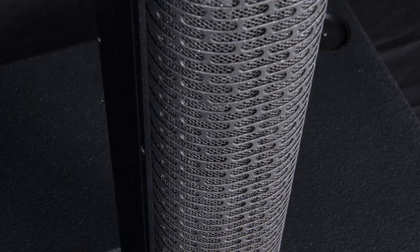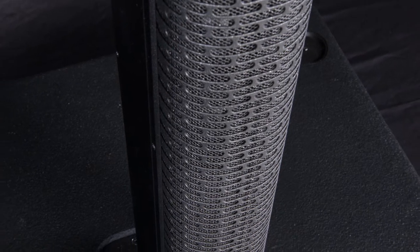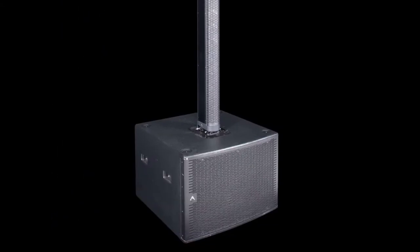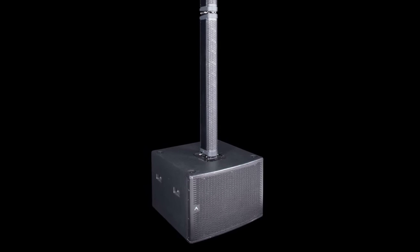When used on its own, the AX12C provides response down to 180 Hz, which is ideal for speech and light duty music applications. When more SPL and a wider frequency response is called for, the matching SW2100A powered subwoofer is the answer.